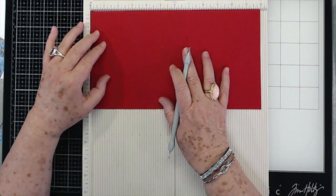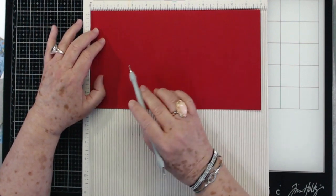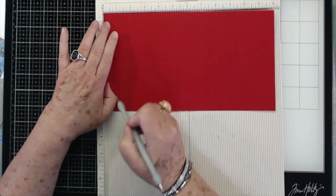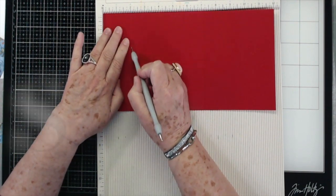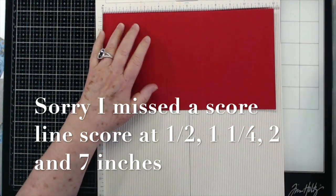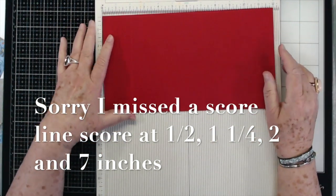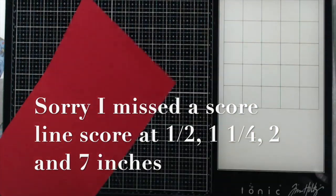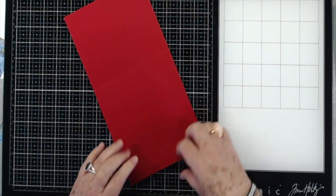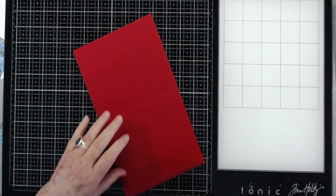You're going to need a piece of cardstock that is six inches by twelve. You're going to score at one half, at two, and at seven — that's all the scoring you're going to do. Then you're just going to fold and burnish your score lines.